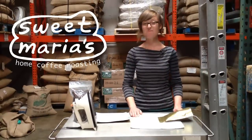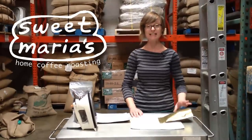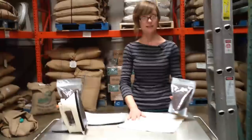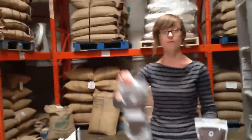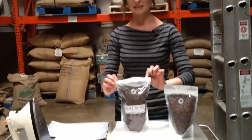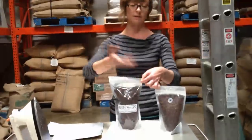Hey guys, how's it going? I'm Amanda and we're going to be going through how to seal our valve bags. So if you've ever bought roasted coffee from us, you've gotten a bag like this — it's all sealed up at the top, it's got the zip lock, and then when you're ready to open it you can just tear the notches or use scissors.